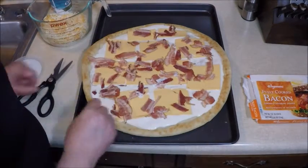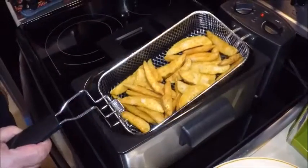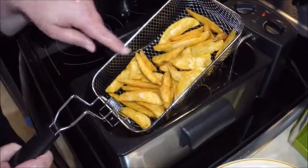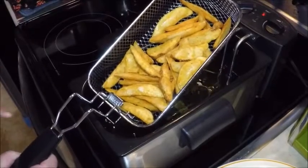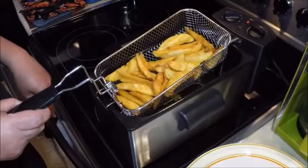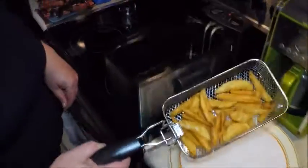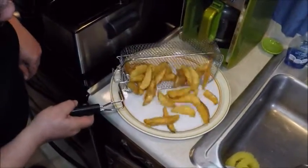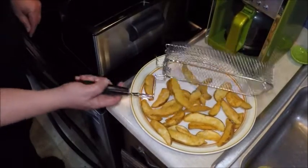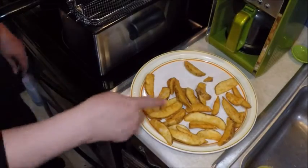Now let's check the deep fryer. We have some nice golden brown potato wedges — they're seasoned nicely already. You can pick up one of these Hamilton Beach deep fryers — links below. Let's dump these out and let them cool off enough to work with them.